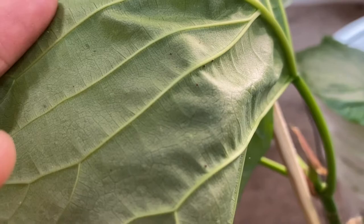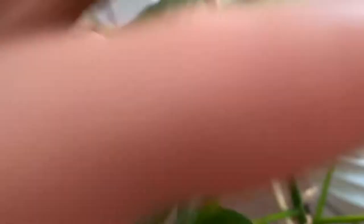This is my ficus umbelata. I'm trying to get you a good look at these guys — that leaf is absolutely full of them, and this leaf as well. Nasty. I'm pretty willing to bet they're spider mites, though I'm not a hundred percent sure. I'm not always the best at identifying exactly which pest it is since some can look similar.